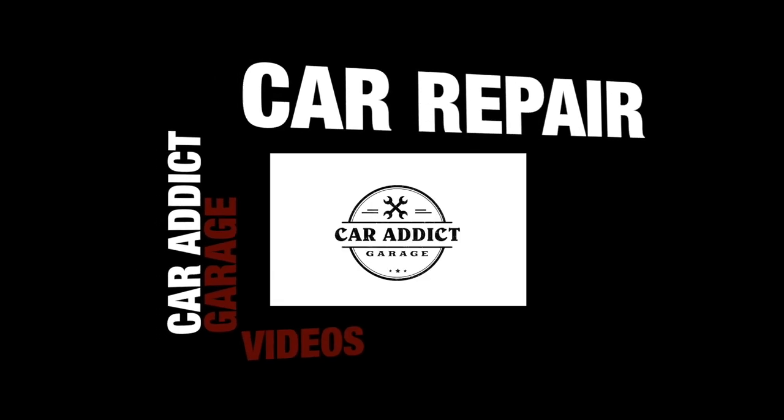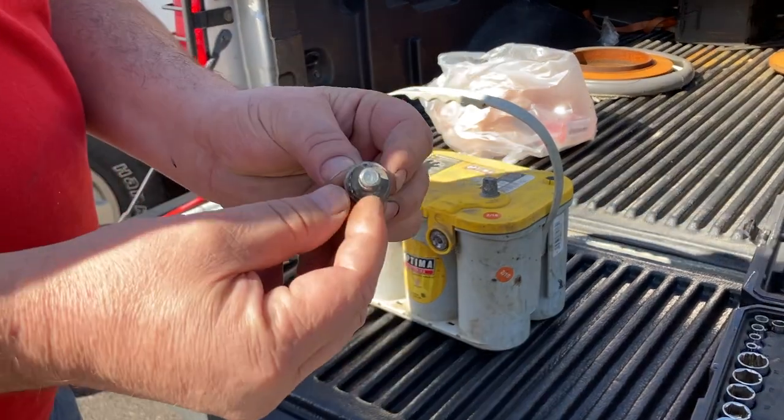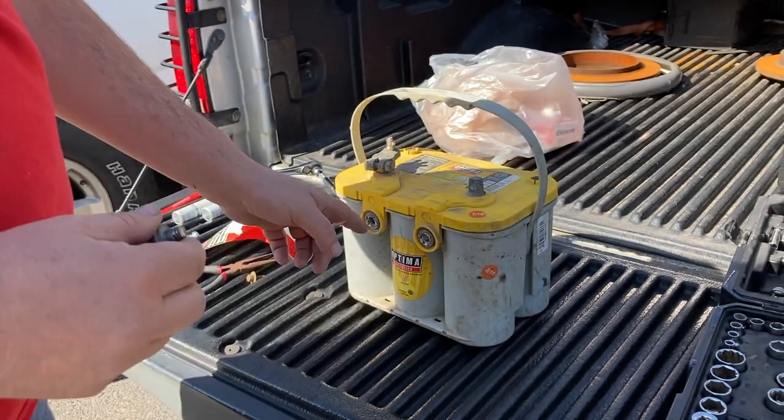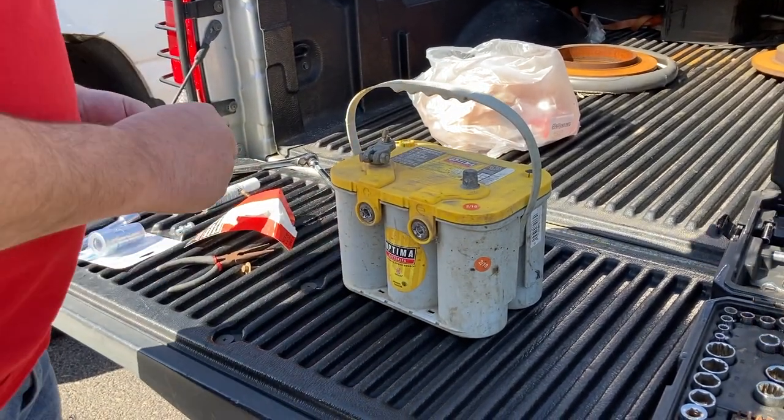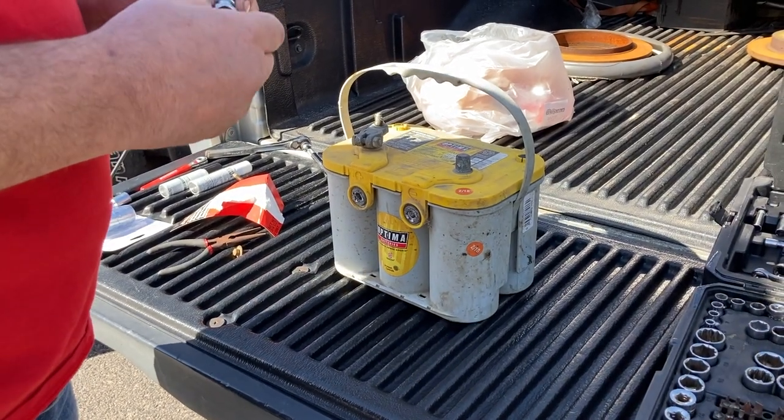In this video, I'm going to show you how to fix some stripped threads in a side battery terminal. The problem with these side terminal batteries is they strip out — you can see all the lead in there. Those threads are lead, and they're very soft and very easy to strip out, so you don't want to over-tighten those, or this will happen.